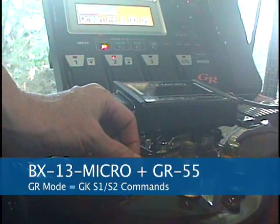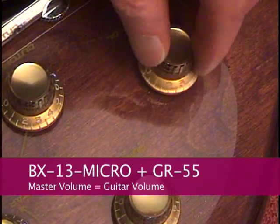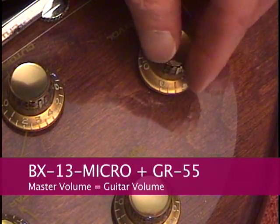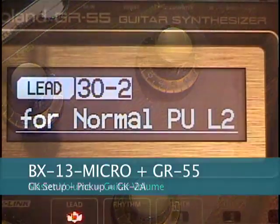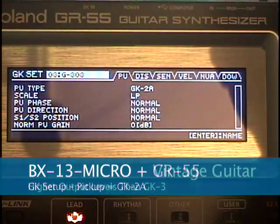And using the new VCA design, the master volume knob on the guitar controls the volume of the normal guitar sound in the GR55. In the GK setup menu, select GK 2A for the pickup type.